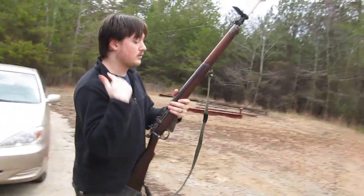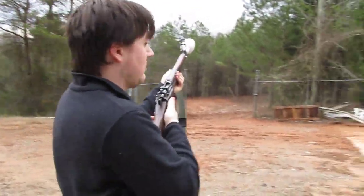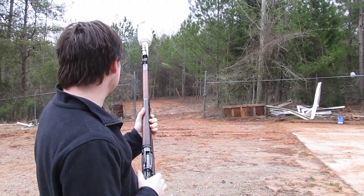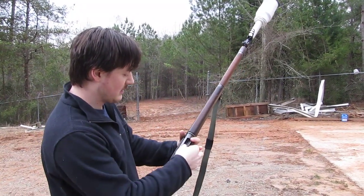So if you could just get this over my shoulder. And here we go. And that's how it works.